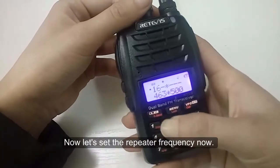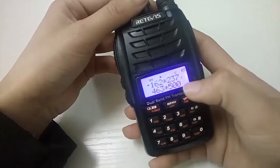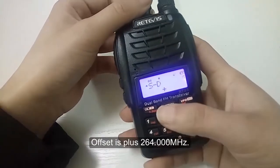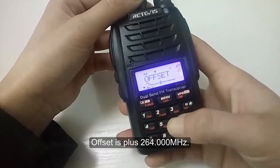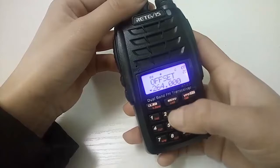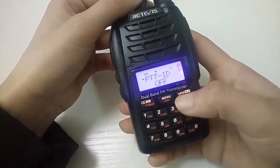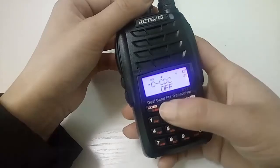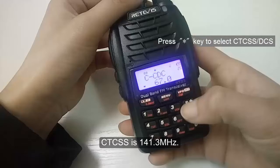Now let's set the repeater frequency. The receiving frequency is 162.2375. The offset is plus 264.000, so the offset frequency is 264.000. CTCSS is 141.3.